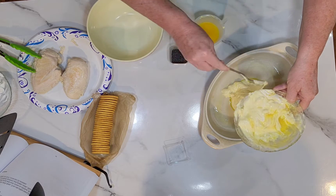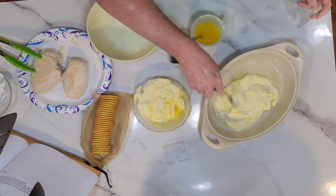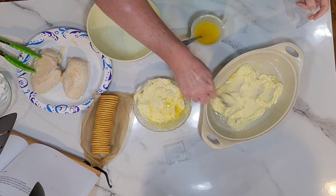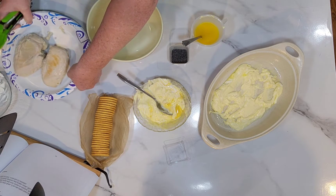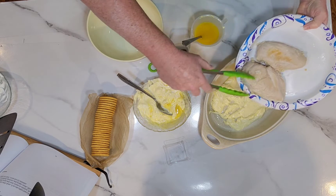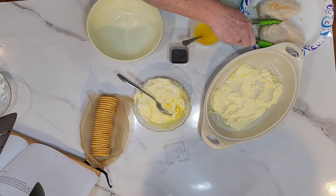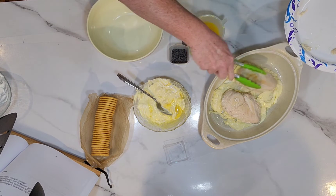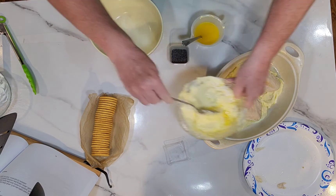I'm going to take a little bit of this mixture and put it on the bottom of a sprayed dish, just kind of spread it around a little bit.